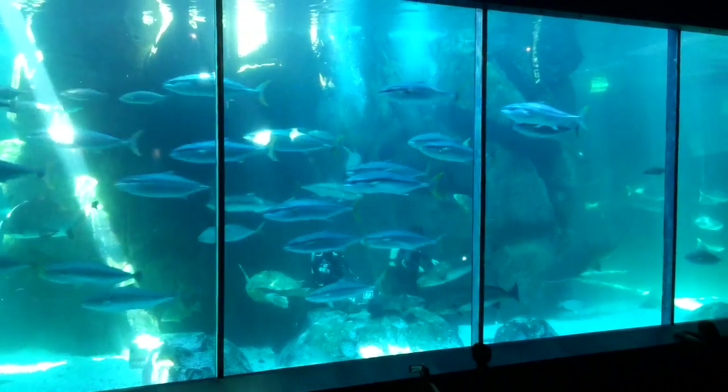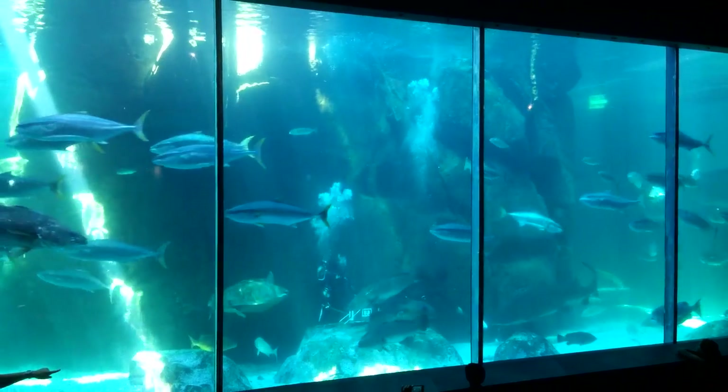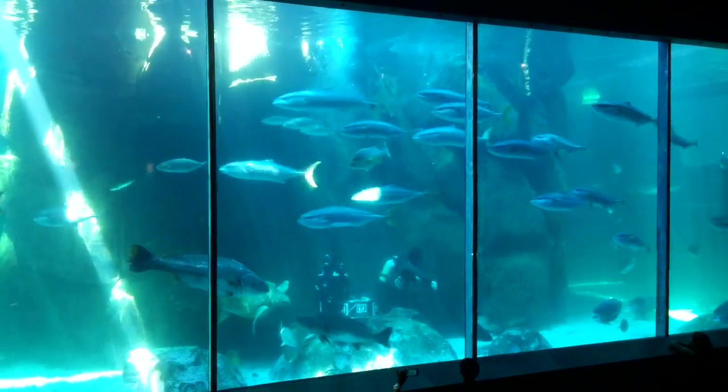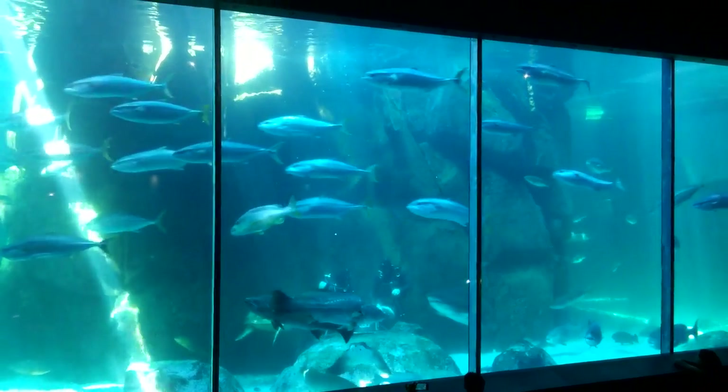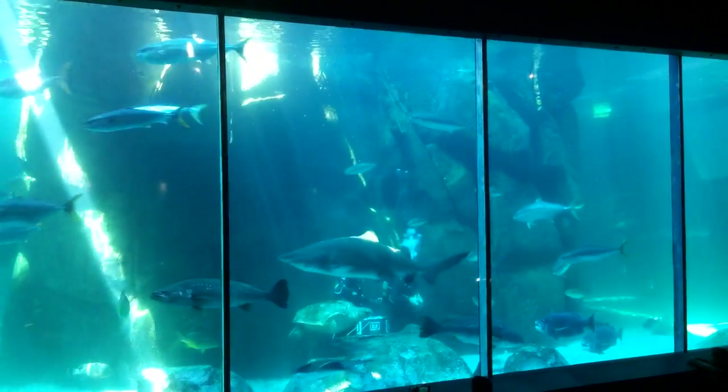She comes down quite low — that is an indication they are going to eat when she comes down like that. And she will take it from the diver. There she has taken it. Once again you can see how she extends her jaw.